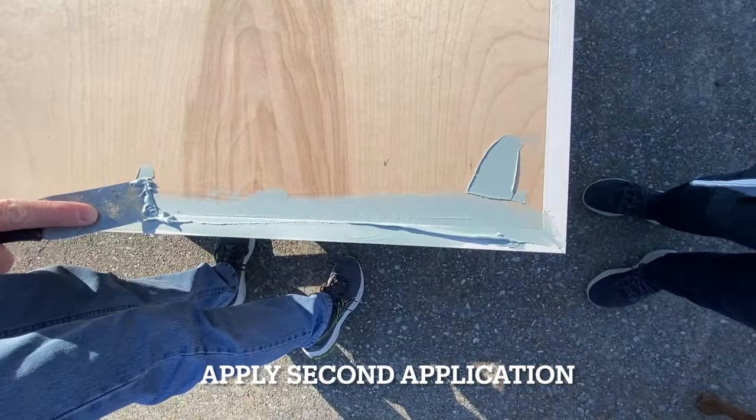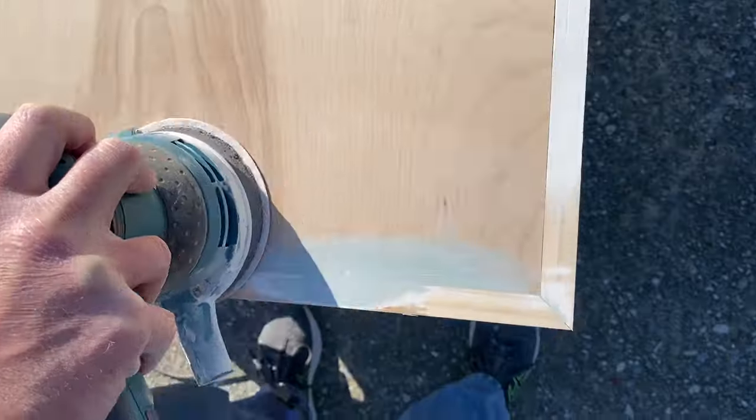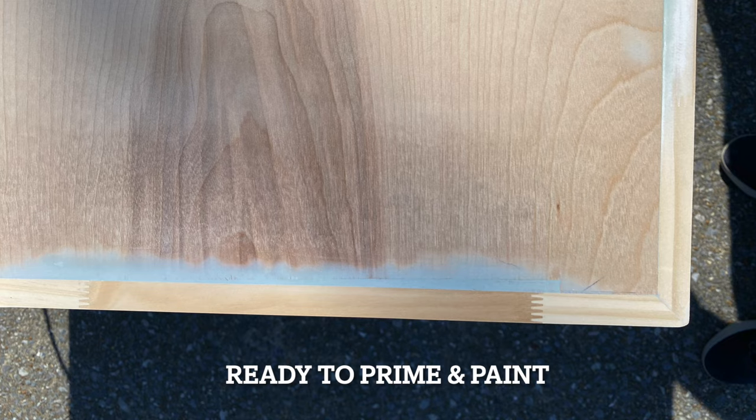Apply the second application the same as you did the first time — fill in any holes and crevices, then sand again. After it dries, it is ready to prime and paint.